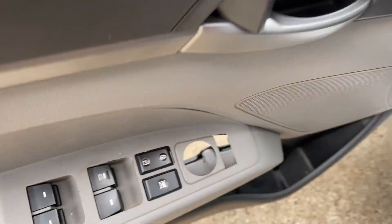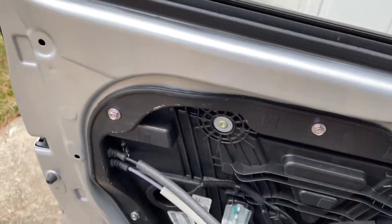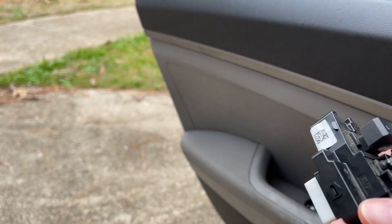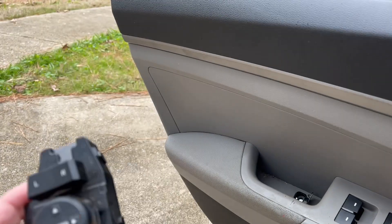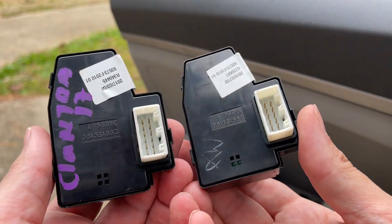As you can see it came out of there. Before I put it in the hole I'm going to plug the new one in. There's the old switch versus the new switch. They look the same and they've got the same connector.